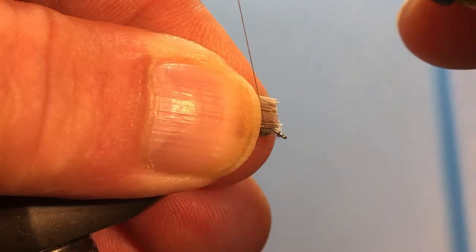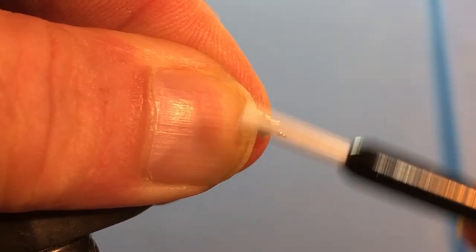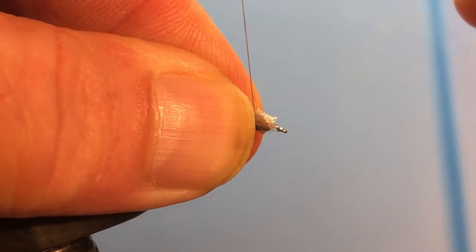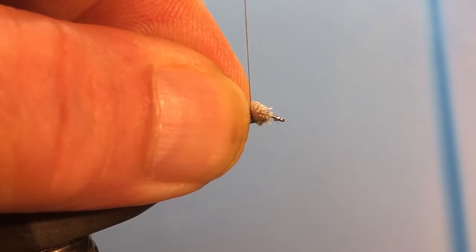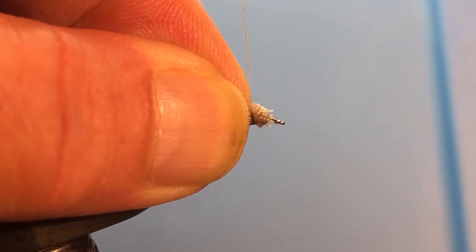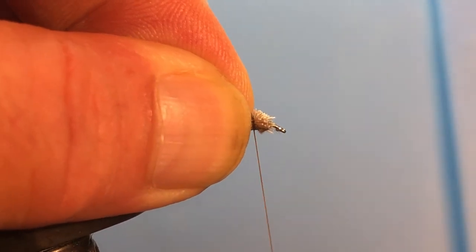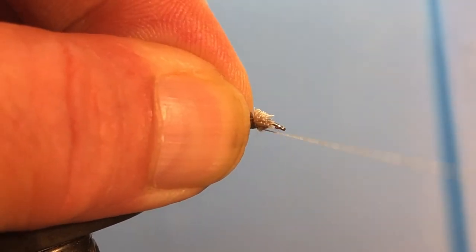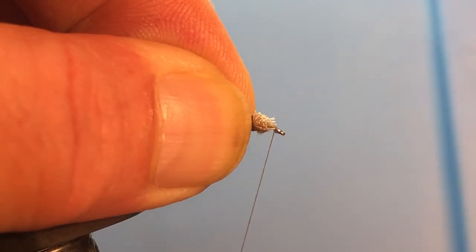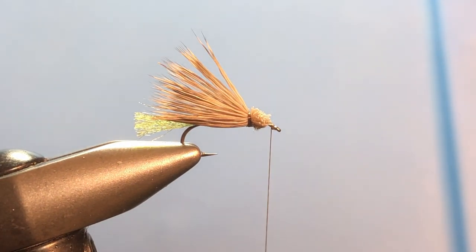Here's what we're going to do: come up and get one wrap around the clump, another one, and a third one. Now pull straight up with the thread, because what that does is compress the thread over the top of the clump without trying to pull it toward the back side of the hook. Take a couple more wraps to anchor it, then come around and take it around the eye of the hook. If you did this right you can let go and everything will be in place — just like that.